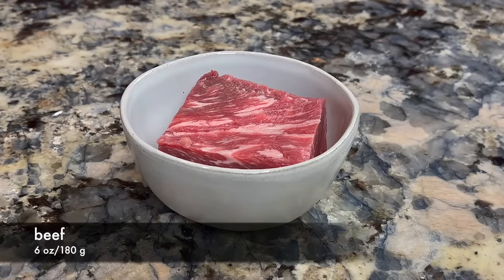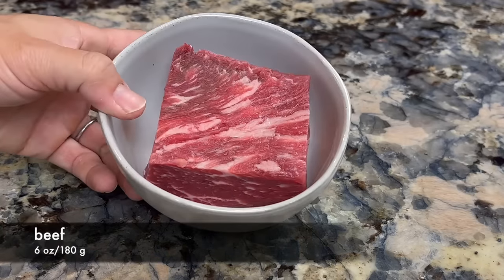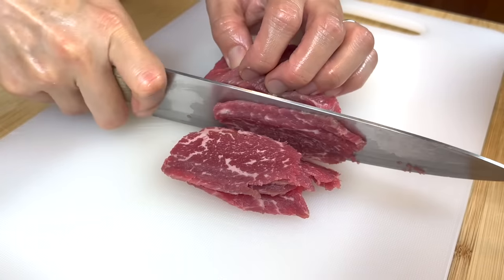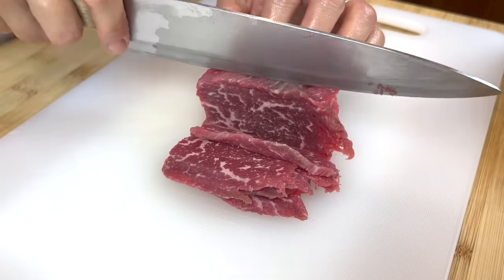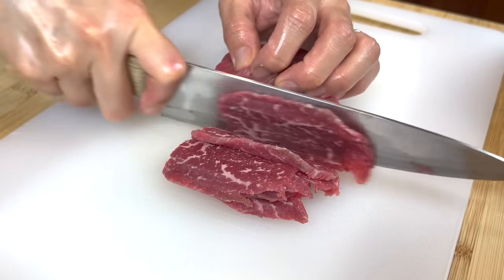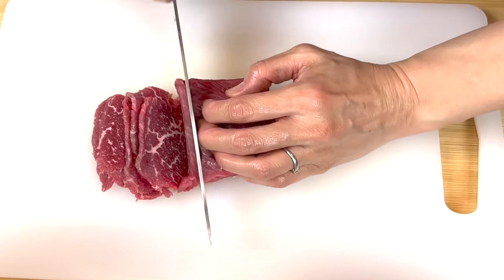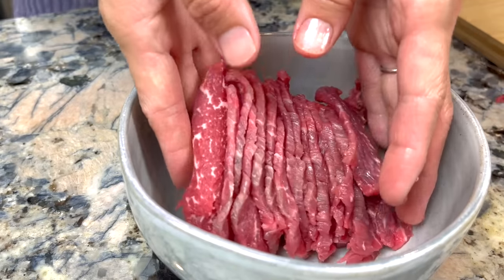Now the beef. You can use almost any cut of beef for this recipe. We will cut the beef into slices. Pay attention to the direction of the muscle fiber in the beef — we need to cut across the muscle fiber, otherwise the beef will be tough and chewy.